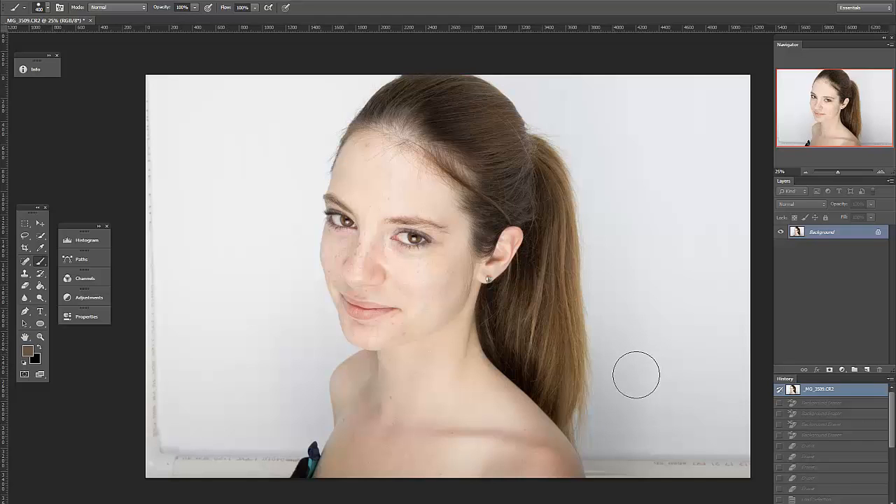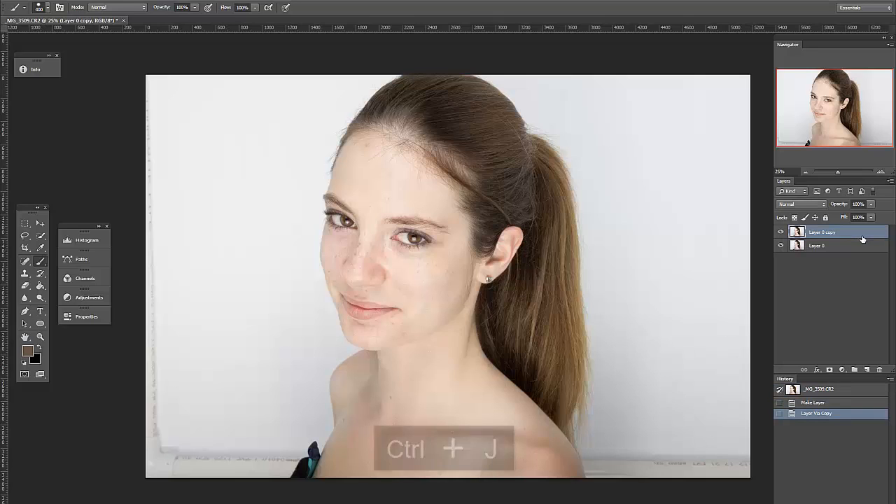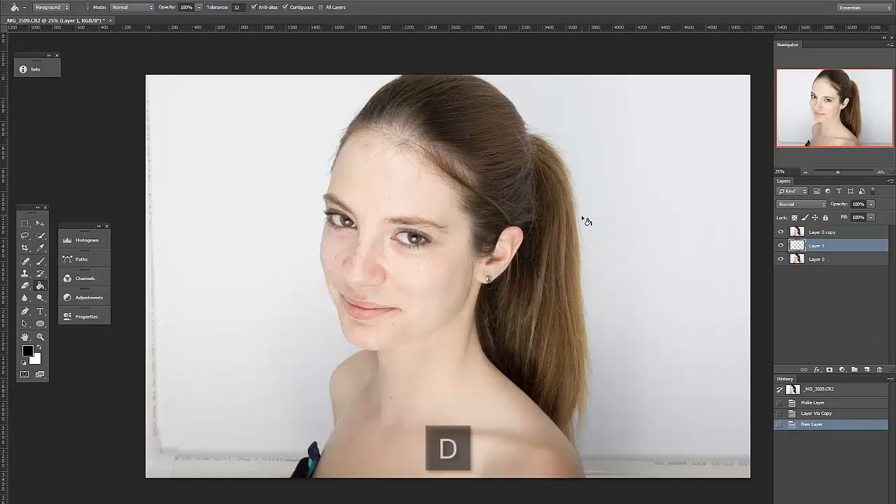Hey everyone, I thought I'd make a quick example video so you can see the techniques I described above in practice. This is in real time. First I make the background into a layer with alt double-click so I can move it up and down the layer stack later. I duplicate it to create a working layer, then add a layer between the two for my background, which I fill with white.